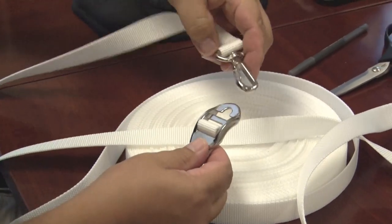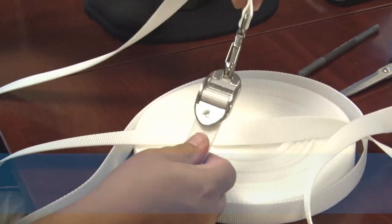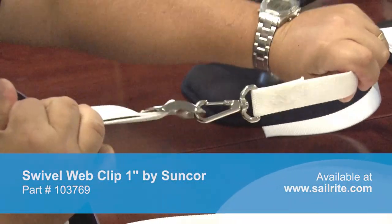In addition to functioning as a conventional adjuster, the non-adjusting end has a rounded hole in it which allows hooks to be easily secured to that end or webbing.